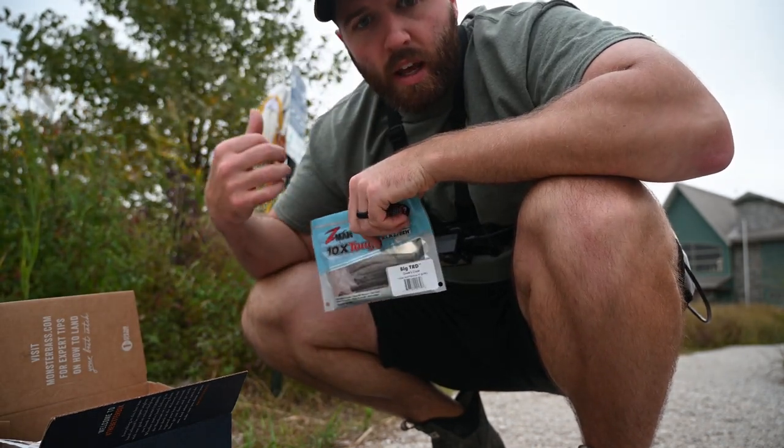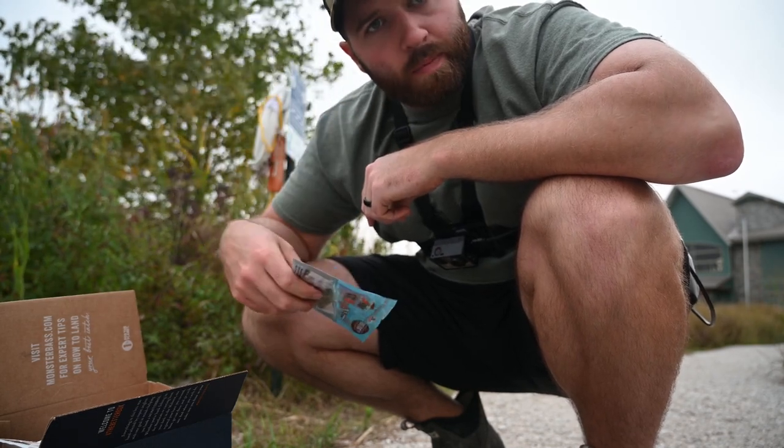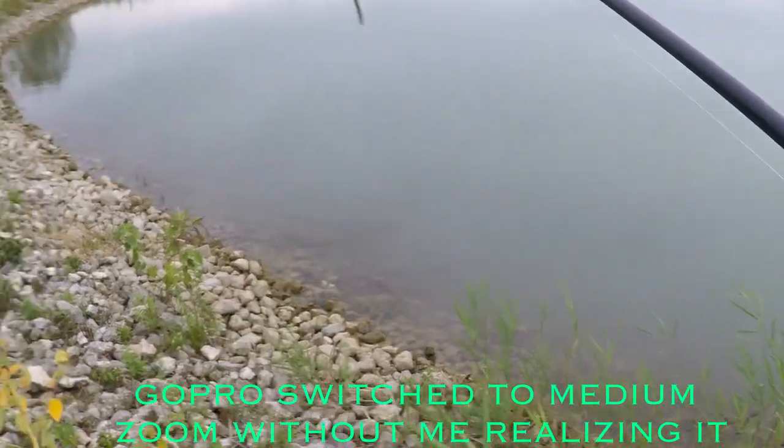I do have a ned rig lead head — we're going to throw that on. It didn't come with the box but we're going to test these baits out. Let's give this old ned rig a shot.